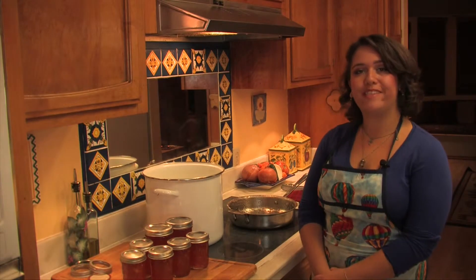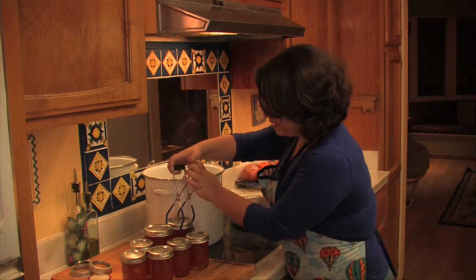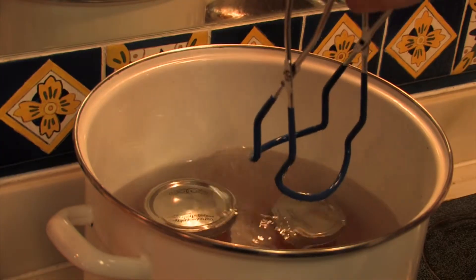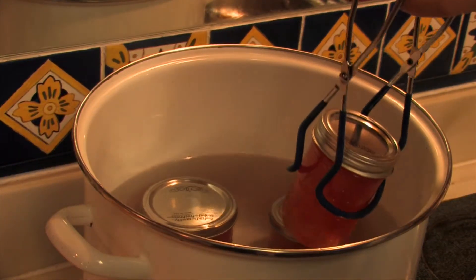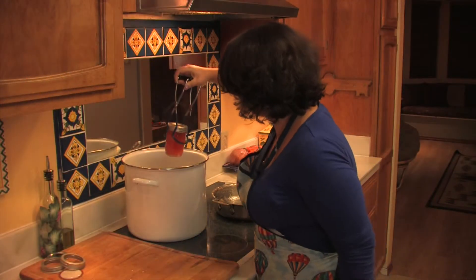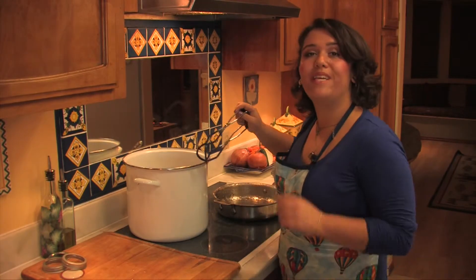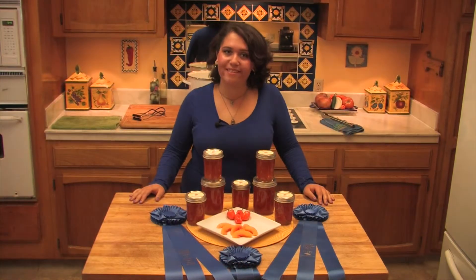I'm now going to place my jars into a hot water bath, making sure that they're covered with one to two inches of water. I'm going to keep these on a low boil for twenty minutes and then I'll let them cool, and the jam is done.